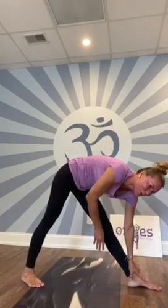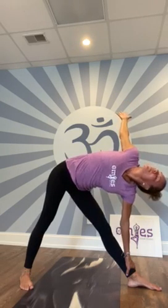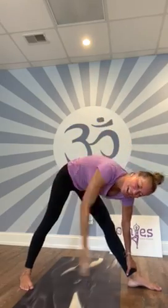And then the next pose — triangle pose. Touch your ankle, your shin, or your knee; other hand goes up. Look up at the ceiling, breathe in and out. Good job! Now come into standing mountain pose, hands at heart center. Take a deep breath in.